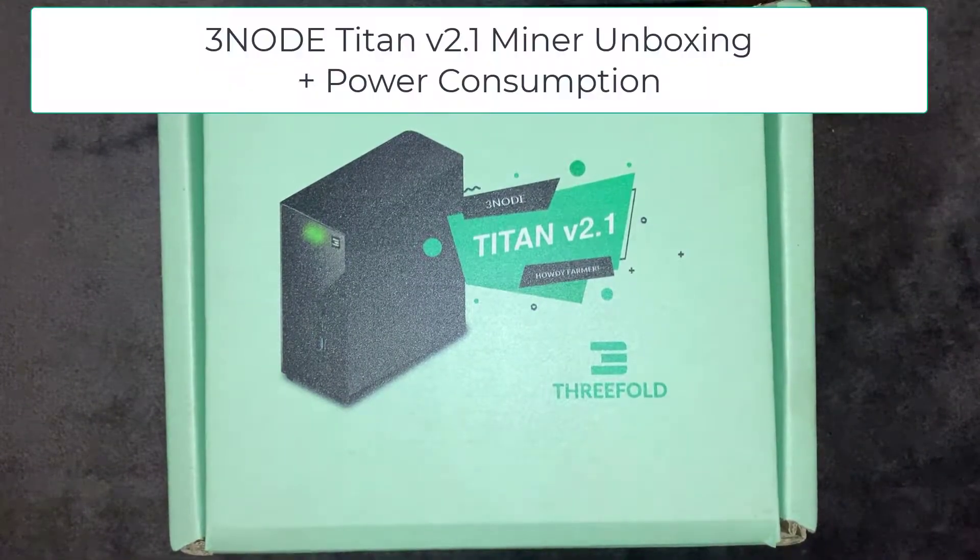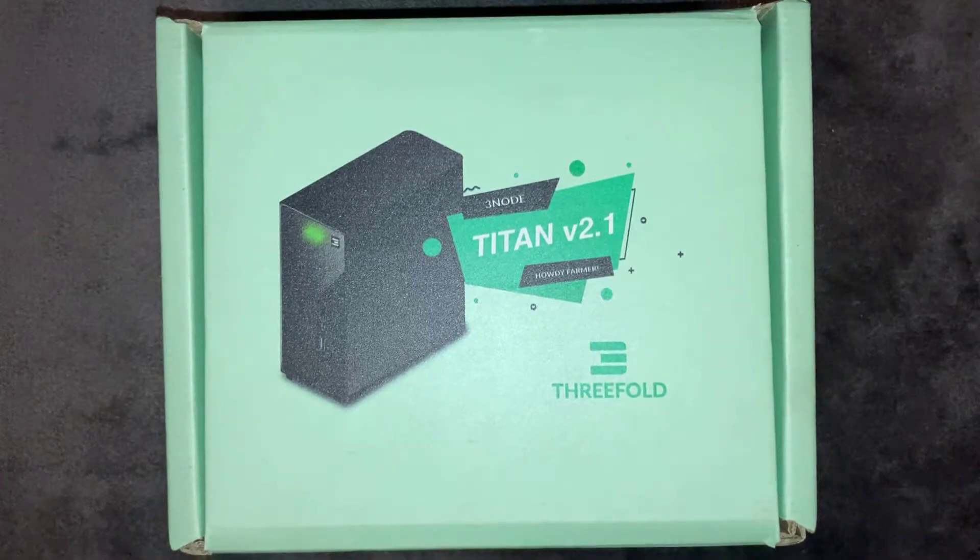Welcome back to another video. In this video we're going to be unboxing the 3-node Titan 2.1 miner. This is supposed to be a plug and play, ready to go out of the box miner that mines the ThreeFold TFT token. Let's go ahead and see what's inside the box.